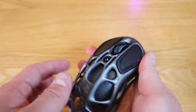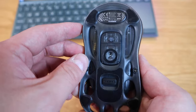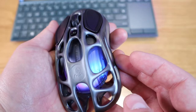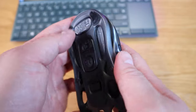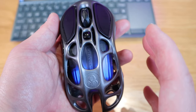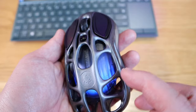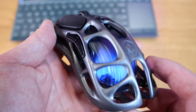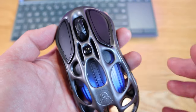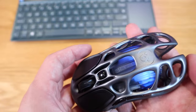If we turn it on with 2.4GHz, you can see those rainbow colors — they flash and then settle. If we switch to Bluetooth mode, the light blinks blue to let you know it's searching for a Bluetooth connection. It really looks like an egg inside a cool web — almost a Spider-Man or alien kind of effect. I just love it.